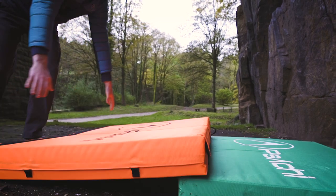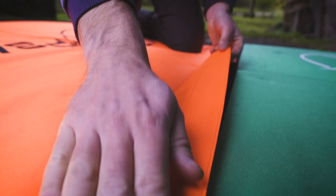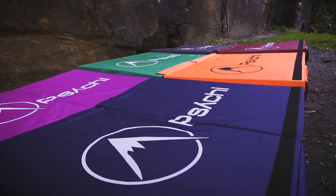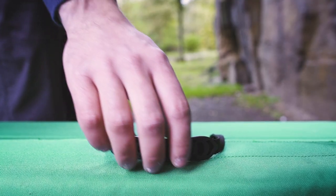The Quake pad comes integrated with velcro strips, which mean you can connect numerous pads up. These will also work with the other Psyche pads we have on offer, so you can connect numerous ones up to make sure there are no gaps between the pads, which isn't ideal when you're at the crag.